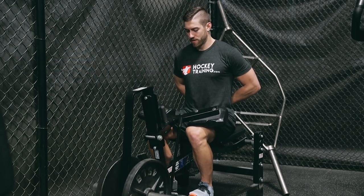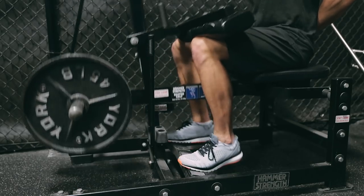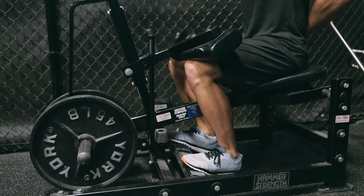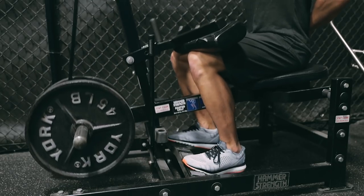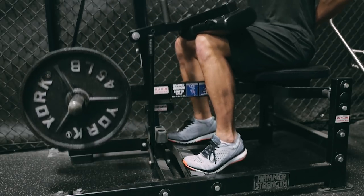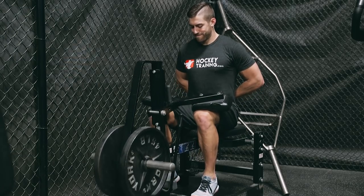With the seated calf raise it's important to do a two second pause at the bottom for all hockey players, as the skate boot tends to really tighten up the Achilles tendon over the course of a competitive season. This exercise really helps break up those tightnesses that can limit our speed and increase our injury risk.